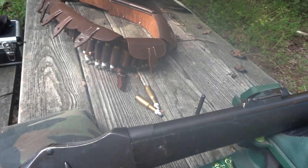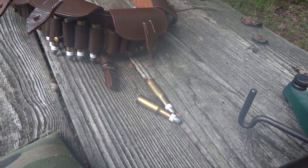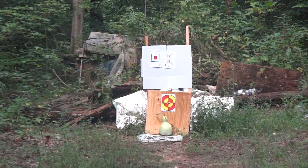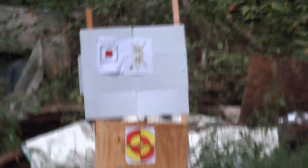I'm gonna take a couple shots with some hand loads I've done of 577-450 that are paper patched, at a target of a Zulu shield about 30 yards away. So I'm gonna take a couple shots at that shield just to test the accuracy.